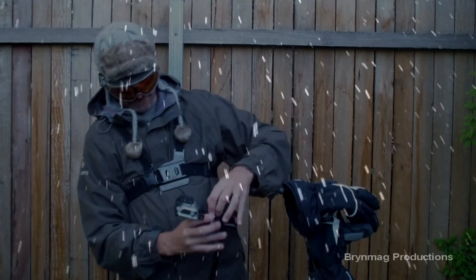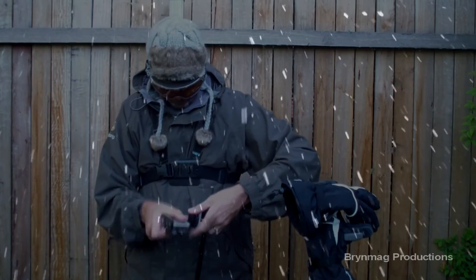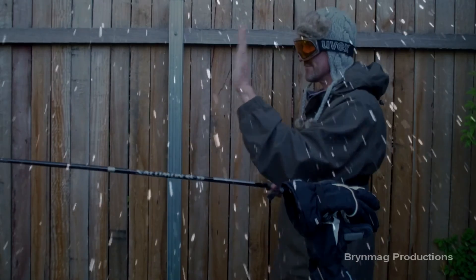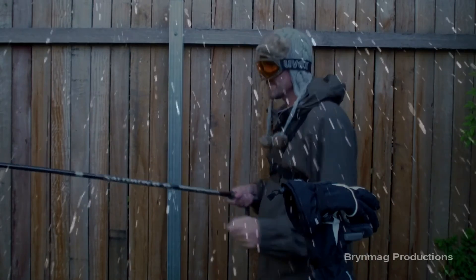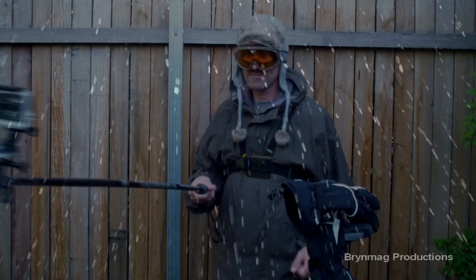Changing camera direction from forward facing to back facing is so easy. These are just a few reasons why I think the connector is a great addition to your GoPro accessories kit. This is Bryn, thanks for watching.